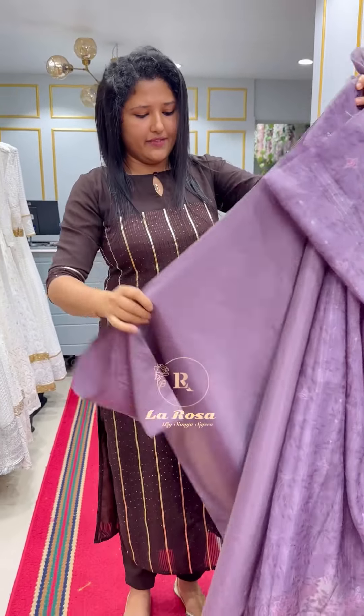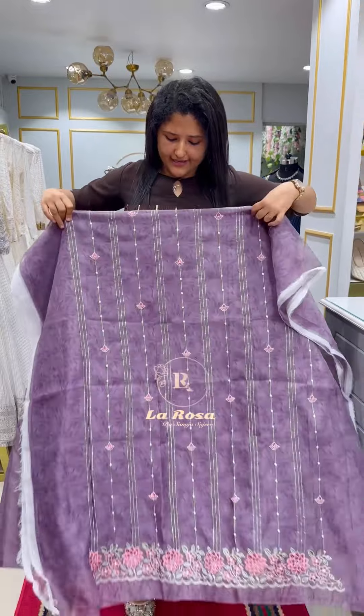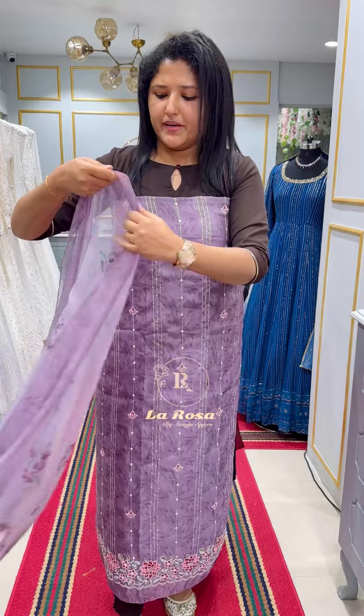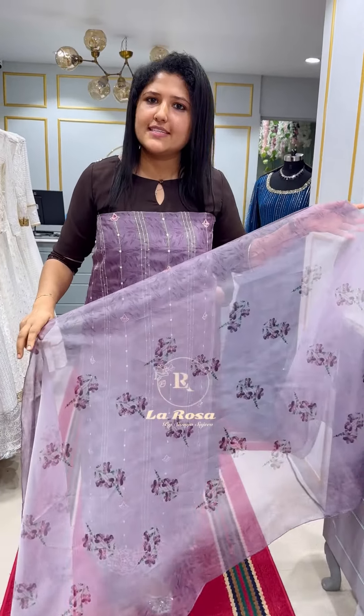The bottom line is 4-meter fabric. The material is 48-meter length. It has a double-excel size. It has a nice material with a soft Organsar fabric and a digital print.